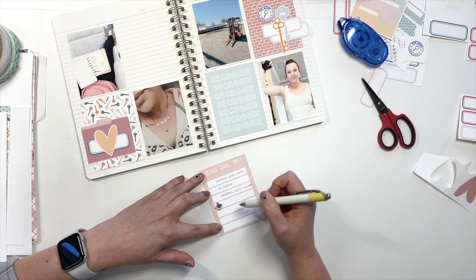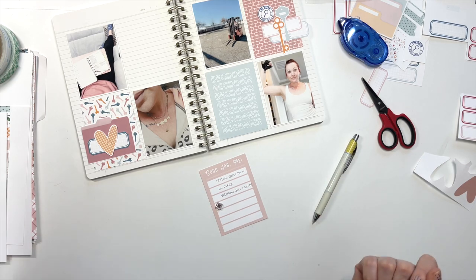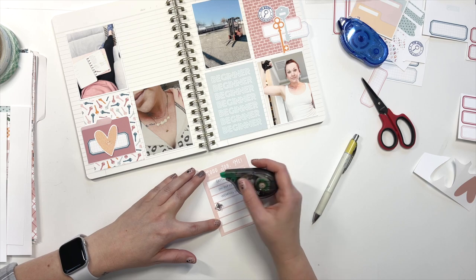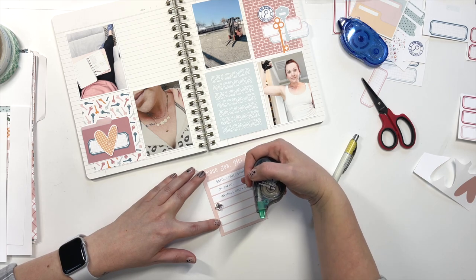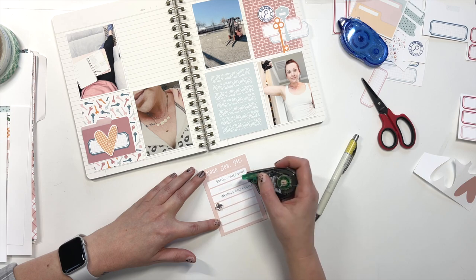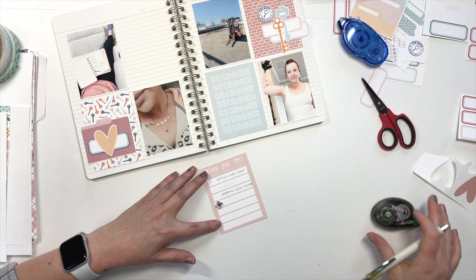Now that I'm looking at this, I could white this out and then have a space in between each one. So I'll have one, two, three, four — and then that'll feel better. You can't even see that. Whatever — I like that better anyway.